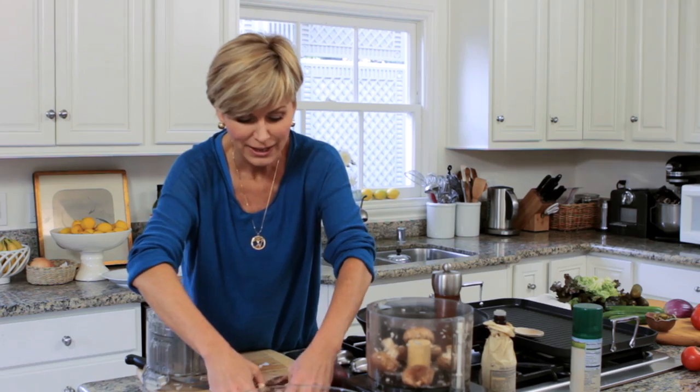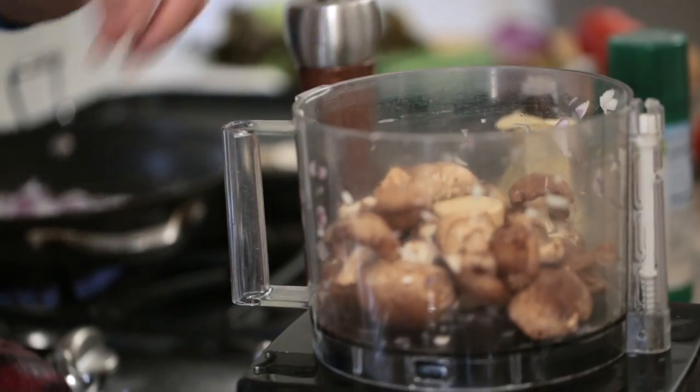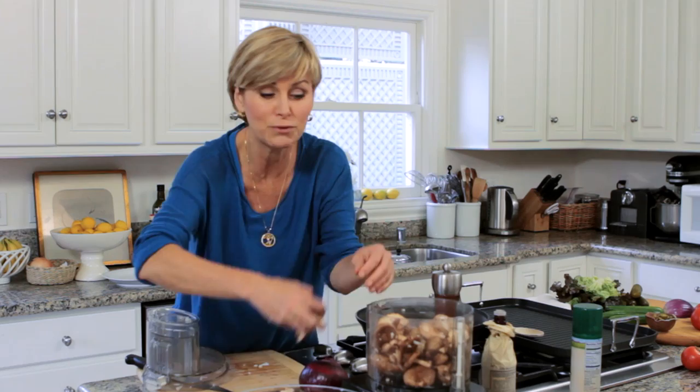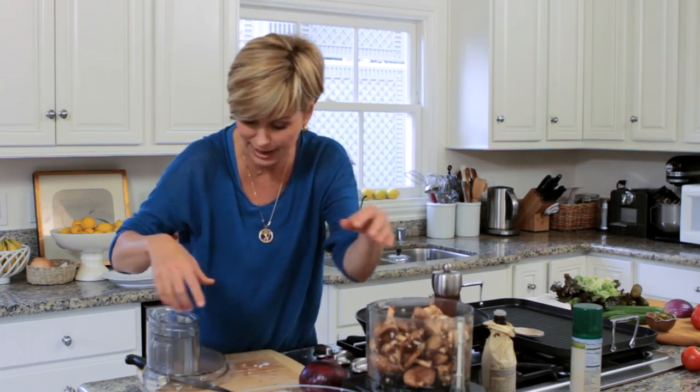Here's why mushrooms are magic if you're trying to lose weight: they have that umami quality. And research has found that people who substituted mushrooms for part of the meat in their diet lost more weight without feeling any less satisfied.